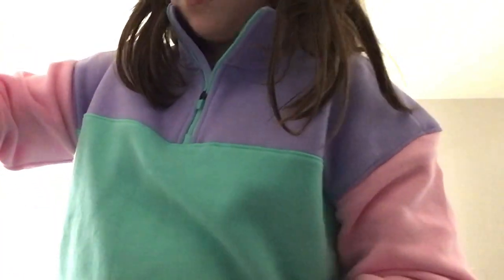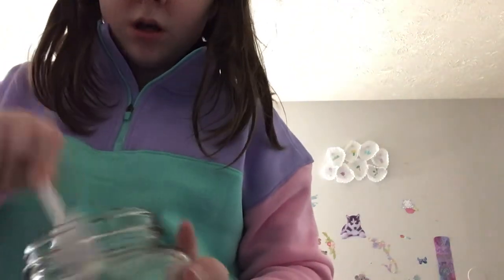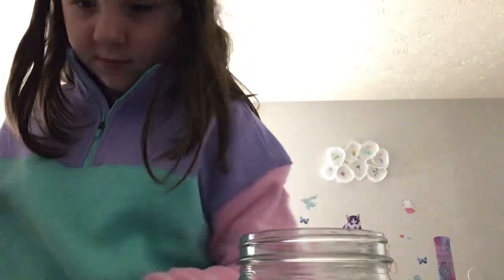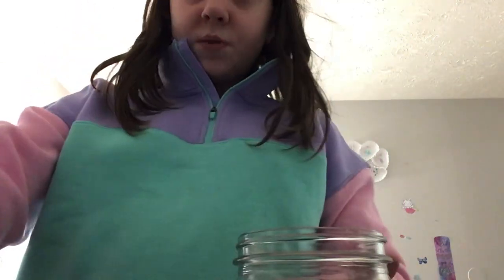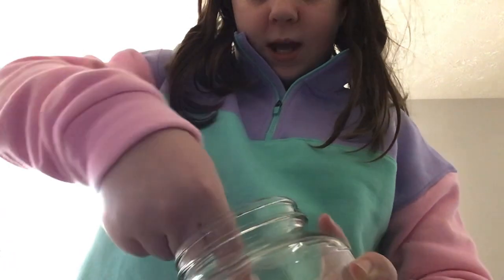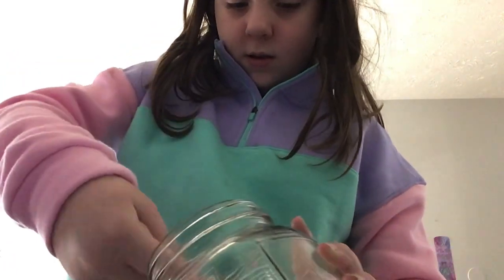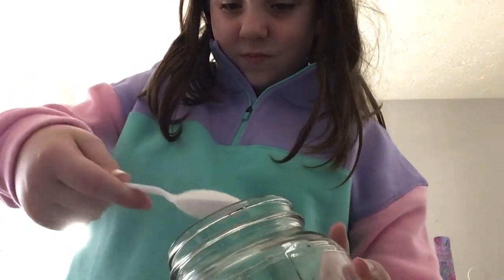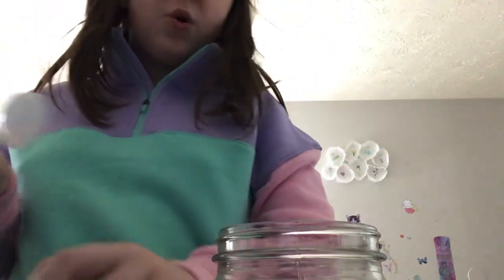First, you will need a couple scoops — hold on, let me see how many I need. One, two — oops, gotta get all the sugar that I spilled. Five scoops of sugar. One, two, I have two in there, three, four, five. I need big scoops because I have a big container. You can add more if you want.